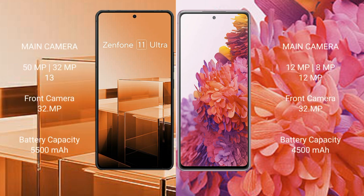Asus Zenfone 11 Ultra features a triple rear camera setup: 50MP plus 32MP plus 13MP, and a 32MP front camera. Samsung Galaxy S20 FE features a triple rear camera setup: 12MP plus 8MP plus 12MP, and a 32MP front camera.